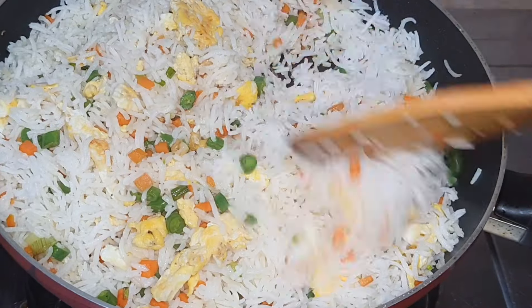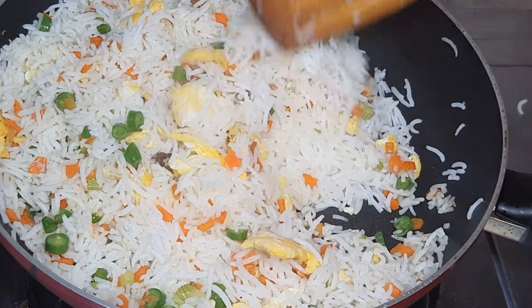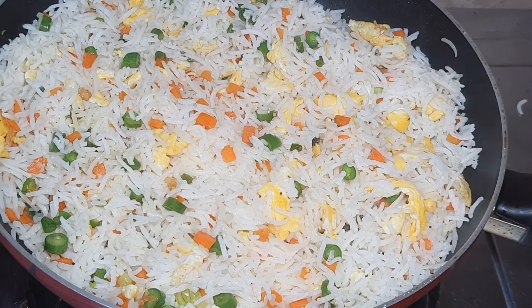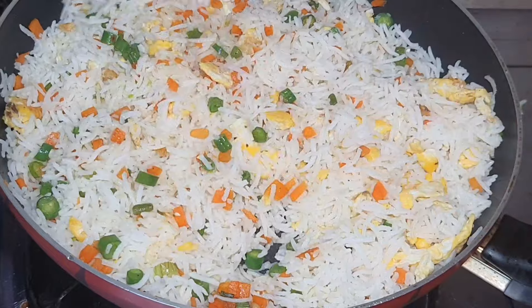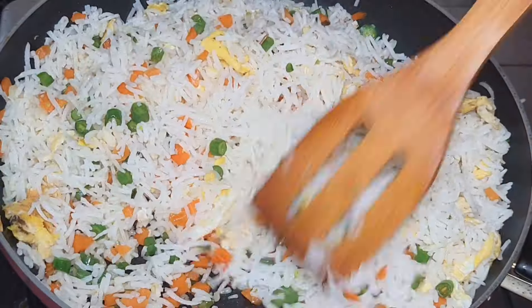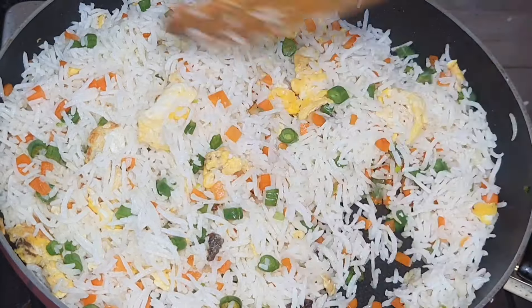When the wok is hot, I put in a spatula. The wok will be used on high flame and stirred with a spatula. Let's mix it all in.